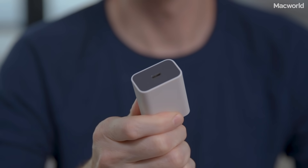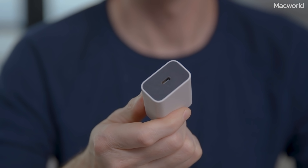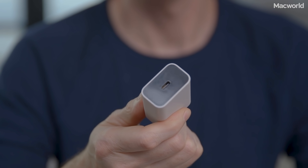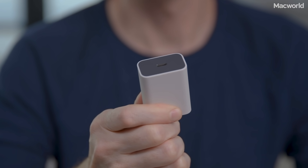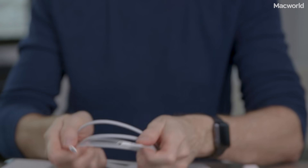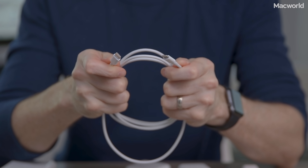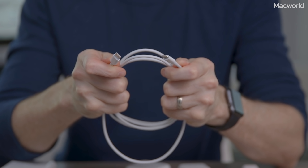Finally, we're going to throw the Google Pixel adapter into the mix. This $35, 18-watt adapter isn't made by Apple, but it supports the new USB power delivery standards, so it should work just fine too. For any of these USB-C adapters, you're also going to need to buy a USB-C lightning cable. Apple charges $25 for a 1-meter cable or $35 for a 2-meter cable — that's just way too expensive.